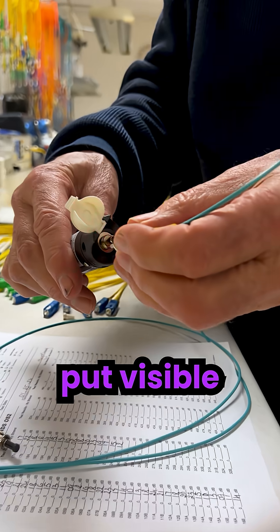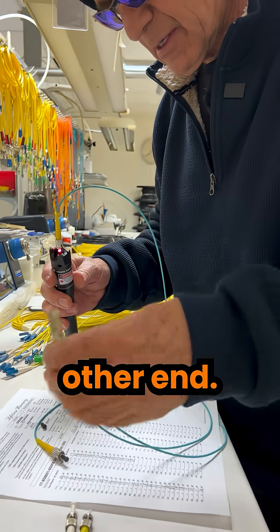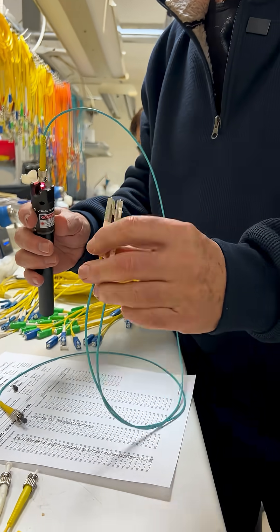So what we're doing now is we're going to put visible light in here, and then we're going to look for it coming out the other end. And there we are.